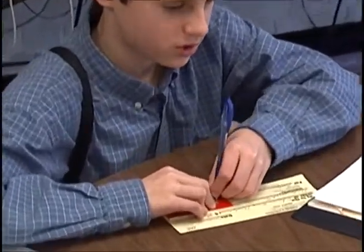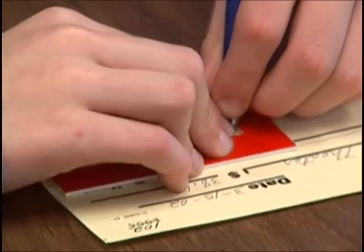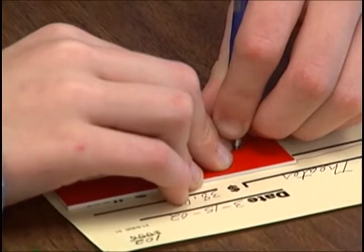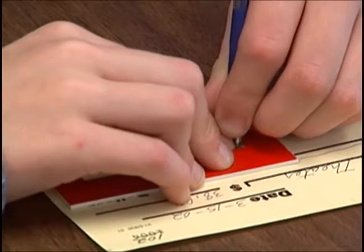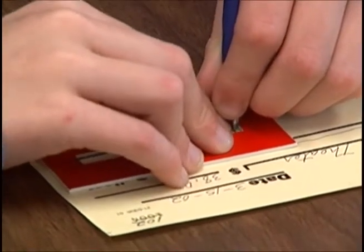For your capital P, we start at dot three — go up to one, over to four, down to five, and back to two. Lift your pen off the paper and move over for your next letter.